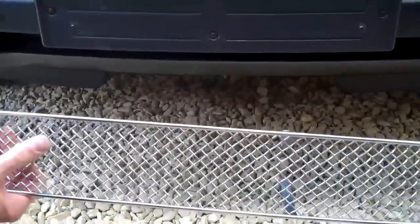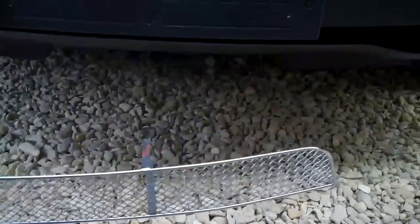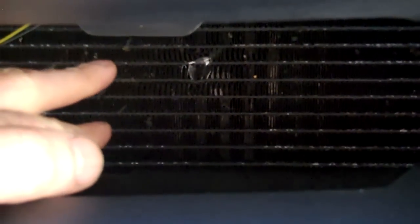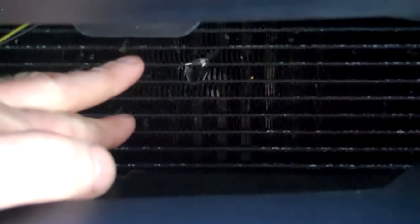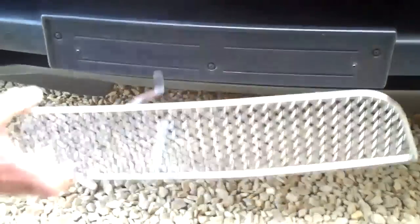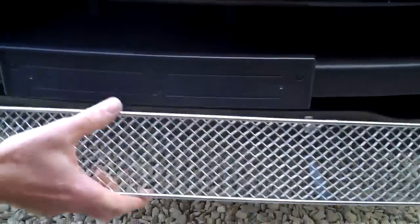There are a couple of reasons for fitting this. One is cosmetic — it looks like a Bentley style mesh grille which is quite cool. But the second reason is protection. You can fit your hand through the opening, and this customer unfortunately had a stone come through his brand new Range Rover Sport, piercing a hole through the aircon condenser so it leaked out all the gas. That's not covered under warranty, so this should give you some protection from bigger stones going through.